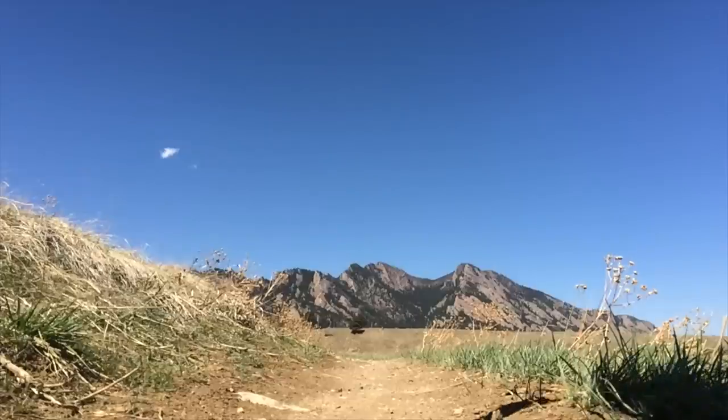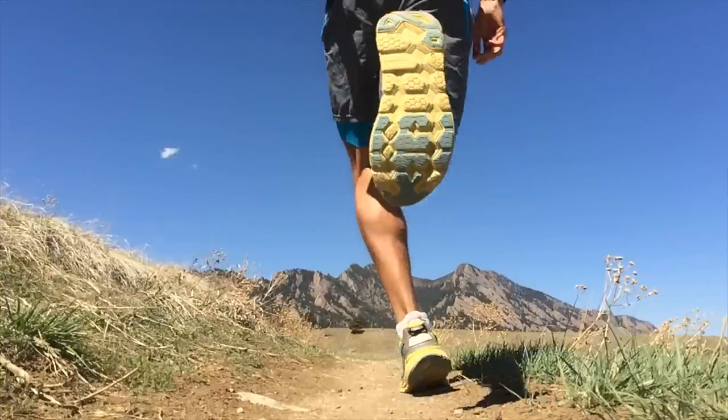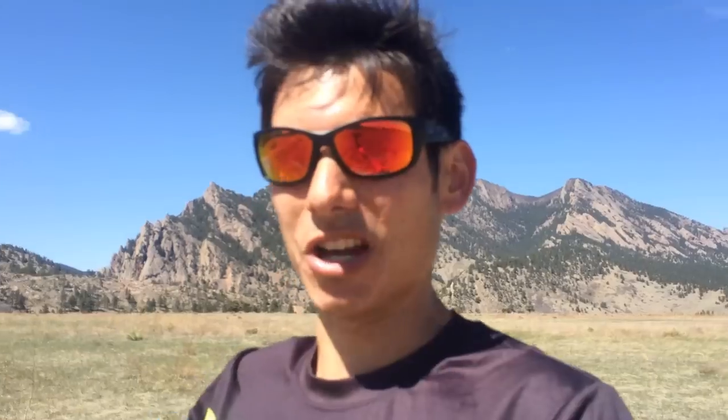It could be really unstructured. Maybe you're out on an easy day, you feel good, so you start sprinting the uphills and jogging the downhills — or vice versa, running fast on downhills. Maybe it's for 30 seconds, maybe it's for 5 minutes. It doesn't really matter. You're getting in a good heart rate spike.